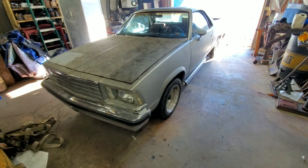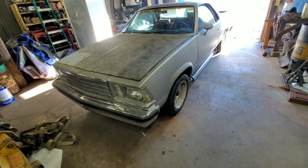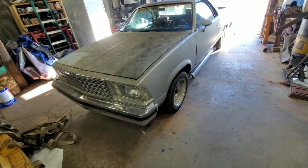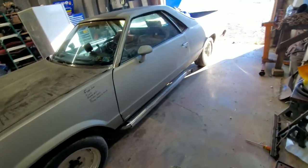Needs the transmission — high gear slips. But other than that, needs alignment. I'm going to put all new control arms on the front, it needs ball joints. I'm going to get a bigger rear axle at some point.